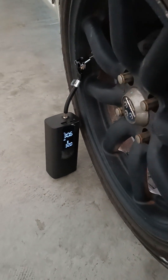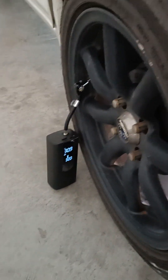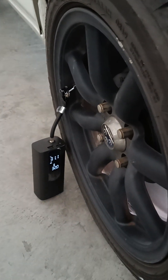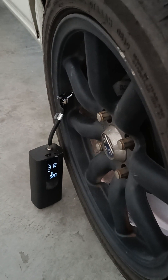This is a portable air pump. It can pump your bicycle tire, your motorbike tire, your car tire, and even a basketball, a football — every ball that can be pumped.